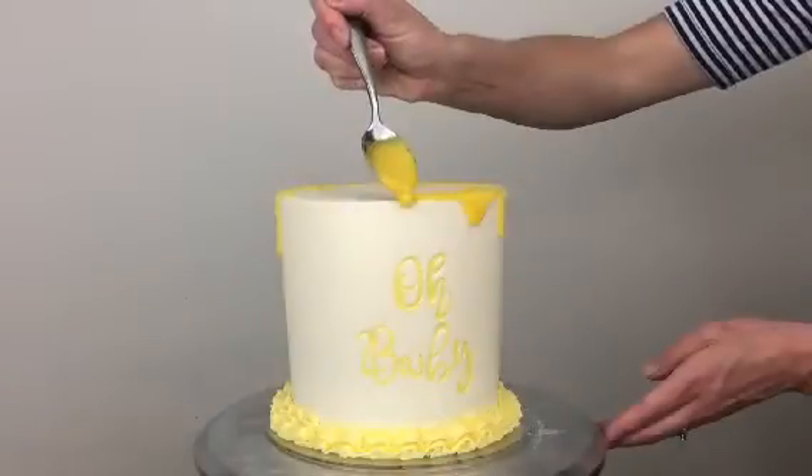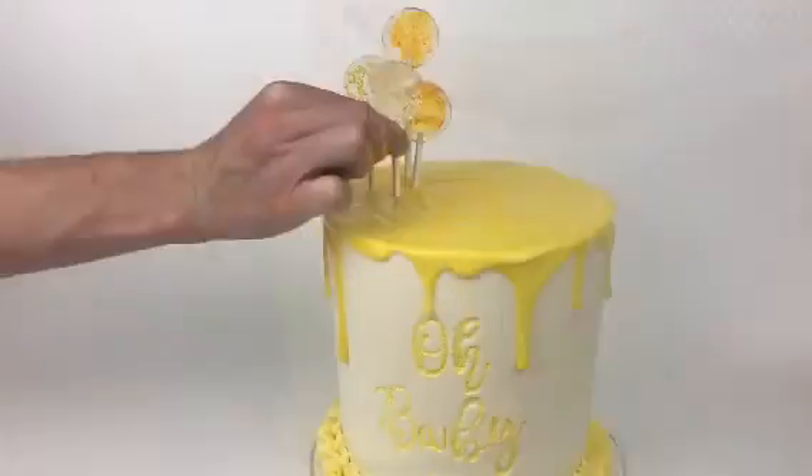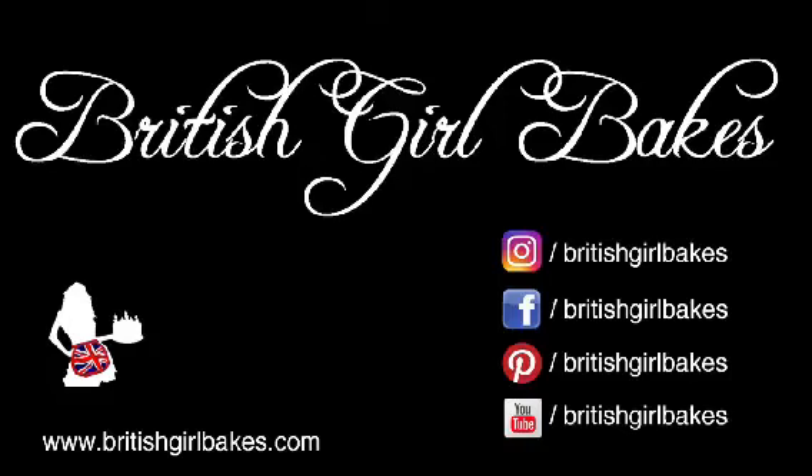Now just add the finishing touches to your cake! Thanks for watching. For more cake decorating tutorials, check out my channel British Girl Bakes.